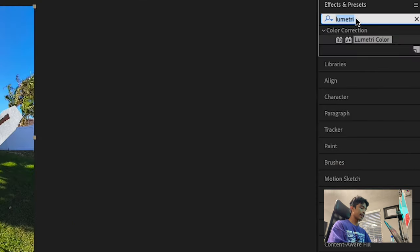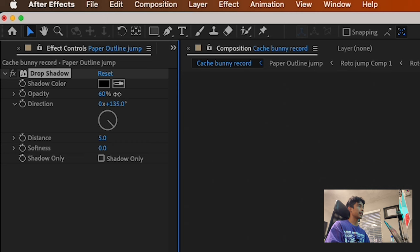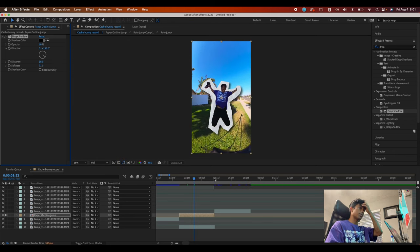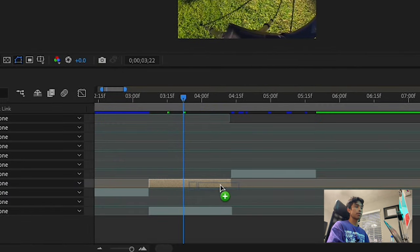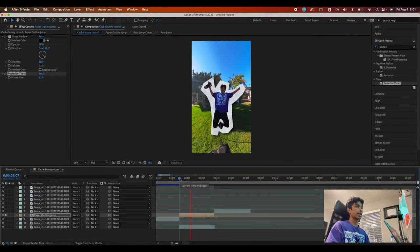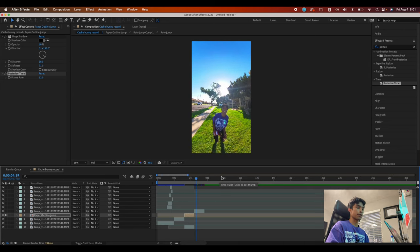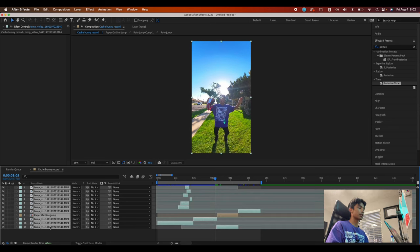Now let's add some drop shadow — you can't have a paper effect without drop shadow. Increase the opacity a bit, increase the distance, and then increase the softness as well. Now we have some nice shadow and it makes it feel a lot more paper-like. And then lastly, the big effect that totally wraps this thing up is Posterized Time. Search and drag Posterized Time onto this outlined effect, and change the frame rate to 12. This adds a nice paper stop motion feel effect to the jump. When we land, it returns to the normal original frame rate. Now it's time to pre-compose this whole thing and add some camera movements, sound effects, and some final color grades to wrap this thing up.